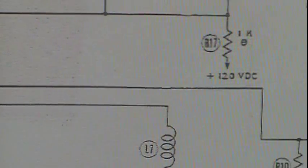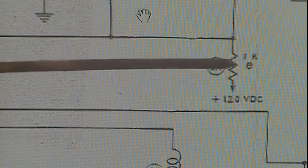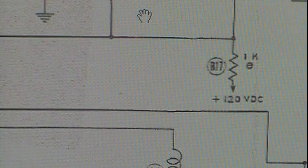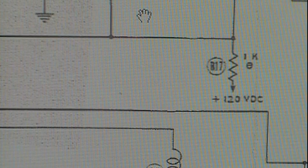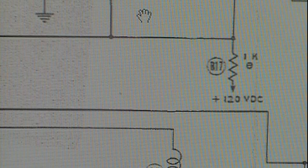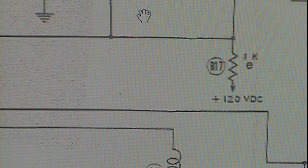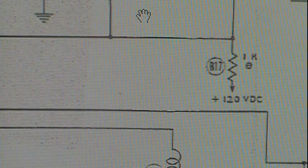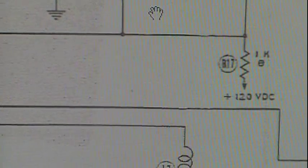In this case, it means that some models did not use this capacitor and some did. There are other instances — like that 1K resistor right here — where it has a note in the parts listing that talks about a different value; some models had a different value resistor. So if you're reading a SAMs schematic and you see one of these little circles with a line through it, it means that part could change in value on certain models or certain run numbers, and you need to go to the parts listing in the SAMs service literature for more information.